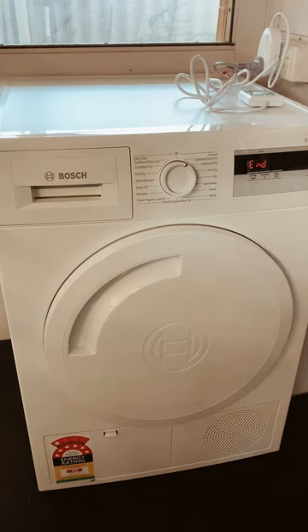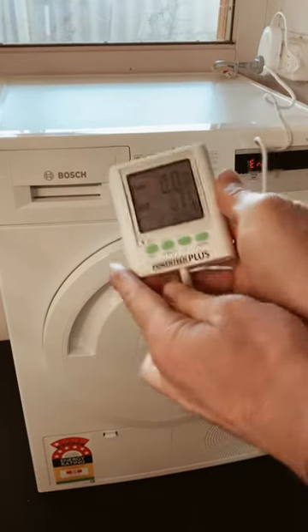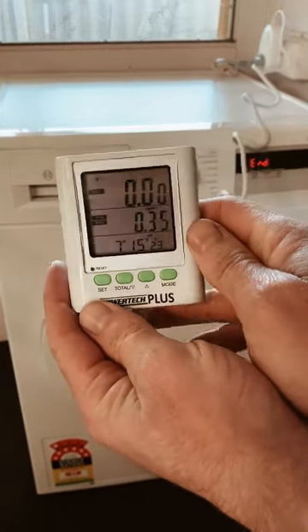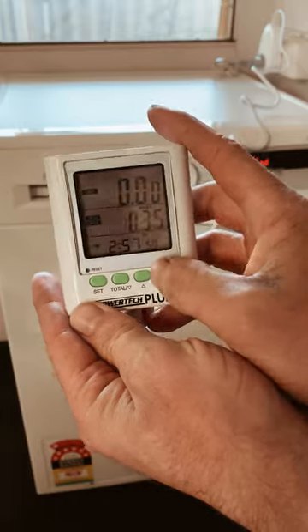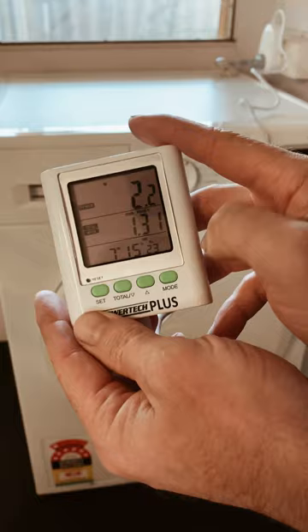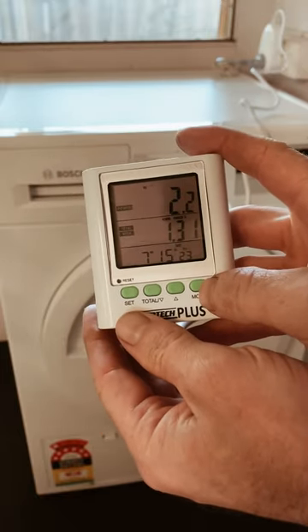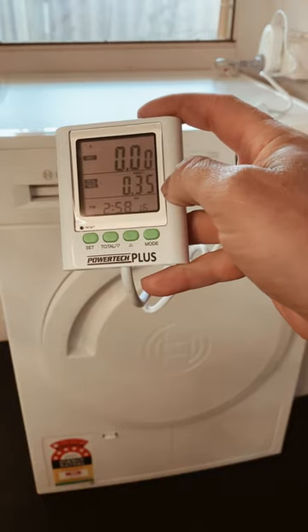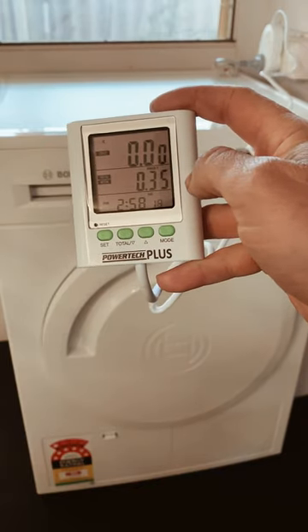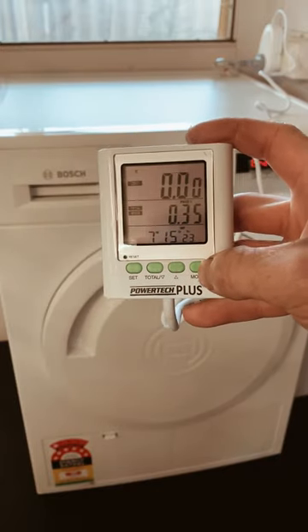It's been two and a half hours now and the program has just ended. We'll check how much it's used — 1.31 kilowatt hours to dry in total, and the price is 35 cents. That's the rate I'm on in Perth, Australia, so 35 cents.